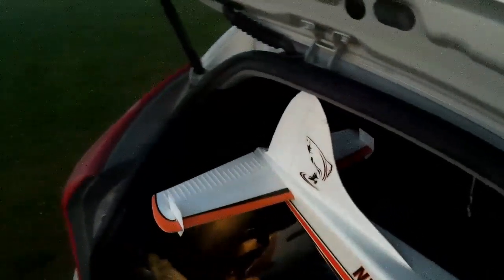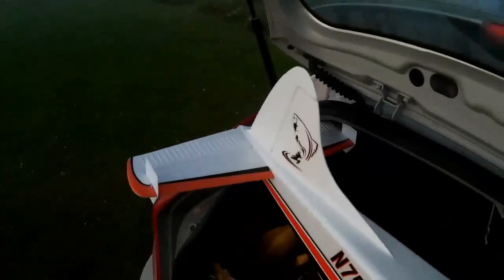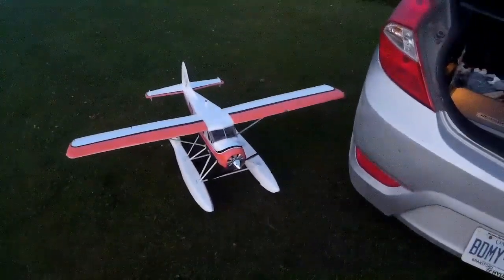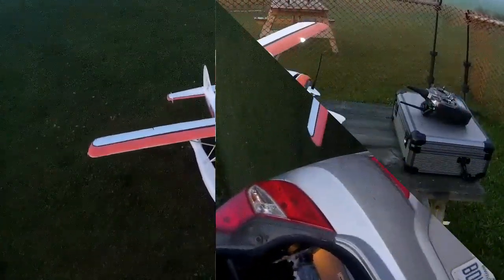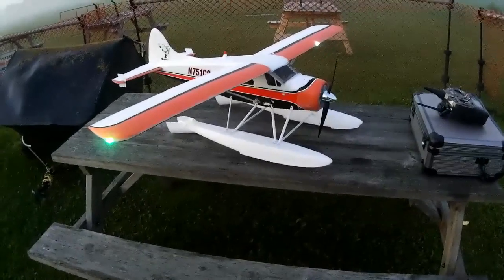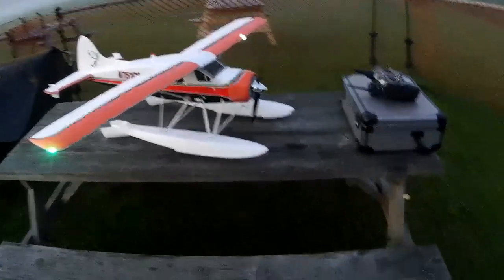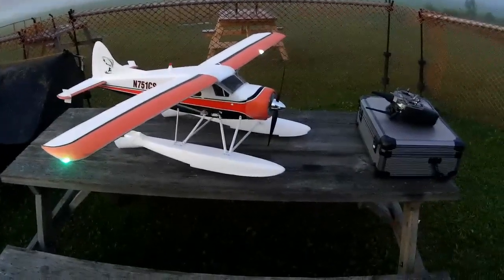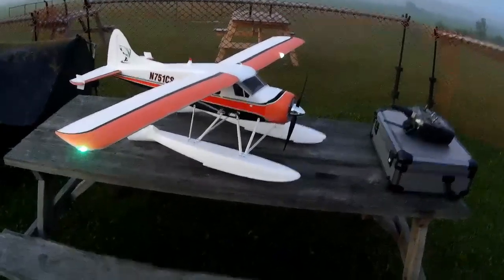The Beaver is a bit big — he takes a lot of room and makes a tight fit in the car. I decided to do the Fly Zone Beaver first since he's got lights and he's fairly big. The mist is clearing somewhat — it looked really quite bad when I came, but it is clearing, hopefully. So we've got the battery in here.